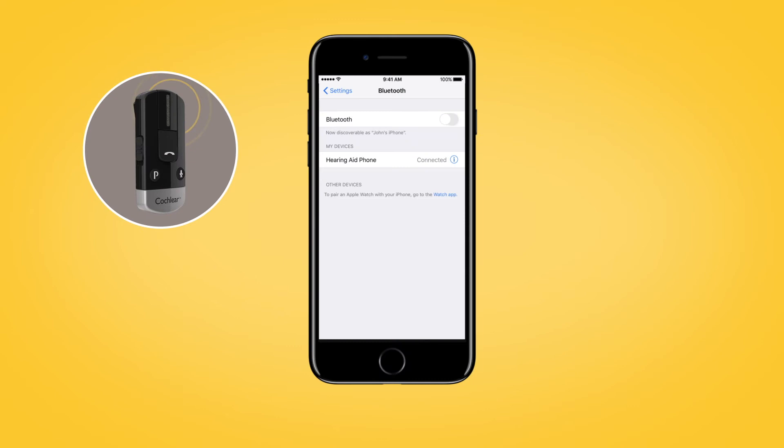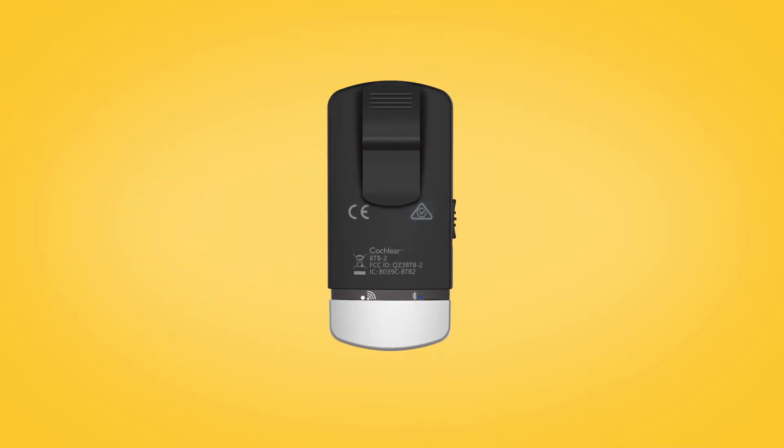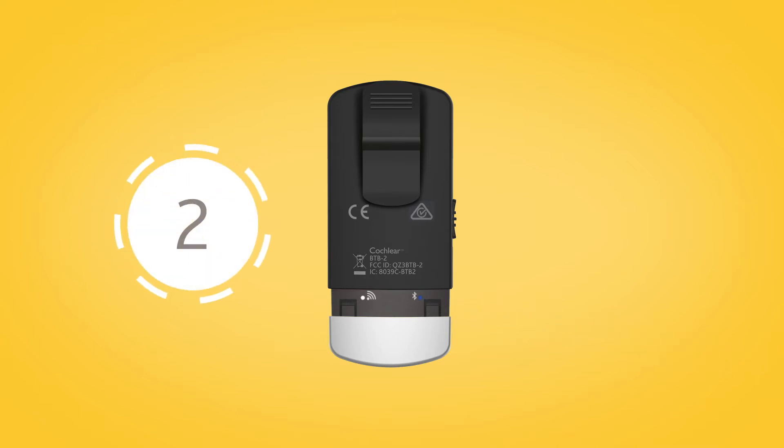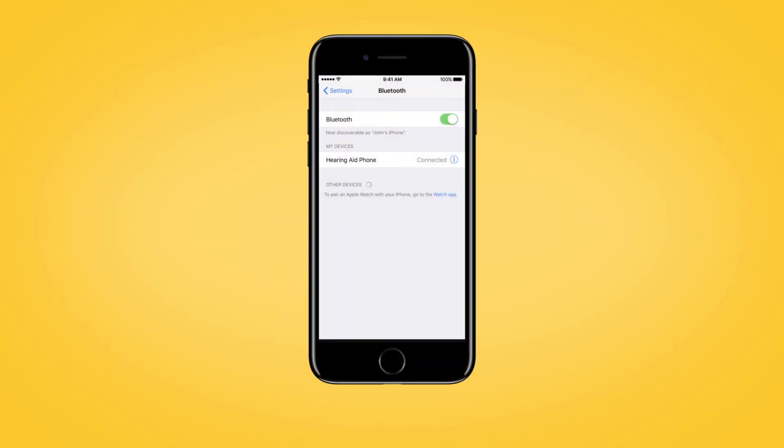To pair your phone clip to your mobile phone, make sure that your phone's Bluetooth function is switched on. Remove the silver cap and press the pairing button on the back to activate pairing mode for two minutes. During pairing mode, the LED will turn blue. On your mobile phone, search for new Bluetooth devices and select 'Hearing Aid Phone' from the list. If your mobile phone asks for a passcode, enter four zeros.